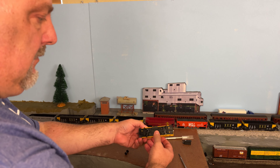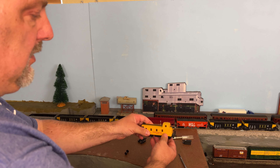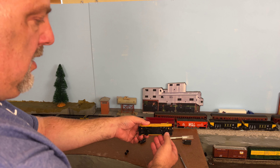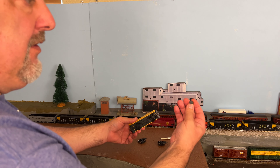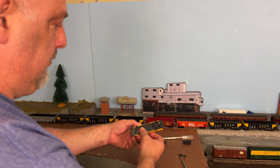Hey guys, welcome to 2RailFans. I figured a fun Monday project would be to get this Union Pacific caboose on the rails that Jesse sent us as part of his giveaway. I did find the other wheel set had popped out during shipping.